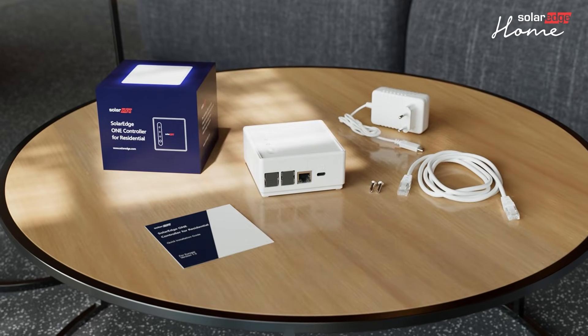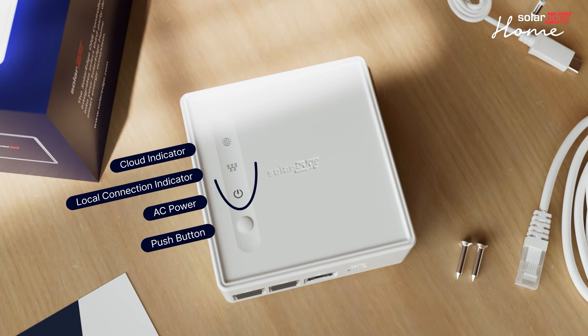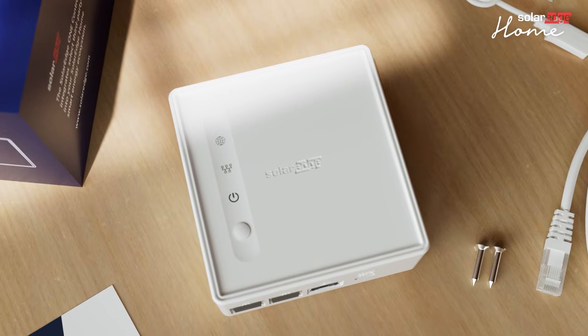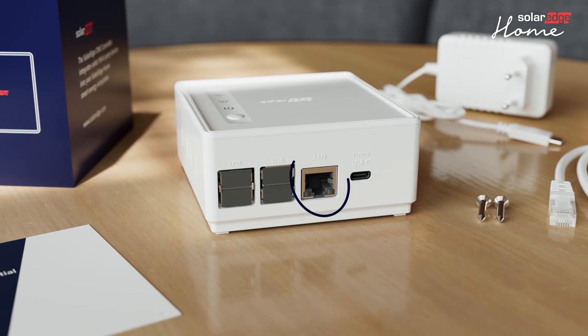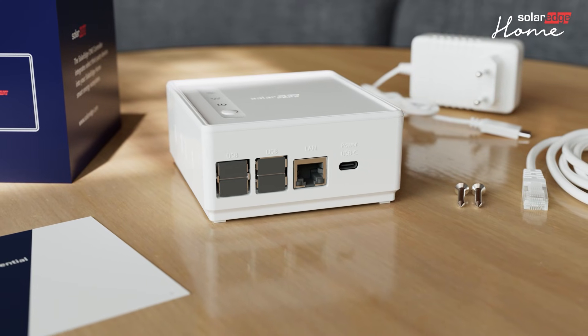Before installing the OneController, let's identify the controller's interfaces. You can find the LED indicators and a push button on the front side. On the bottom of the controller you can find two ports: the LAN port for the Ethernet cable and the power USB-C port for the power adapter cable.